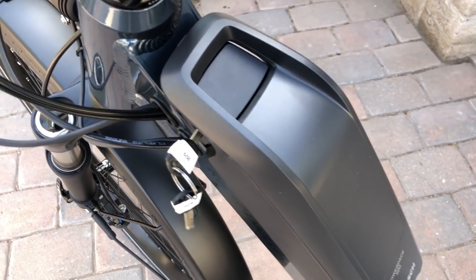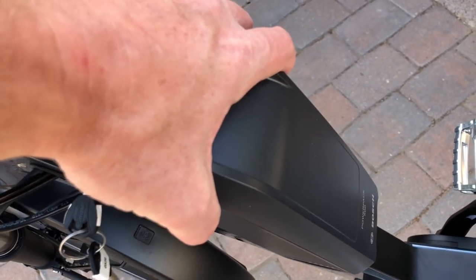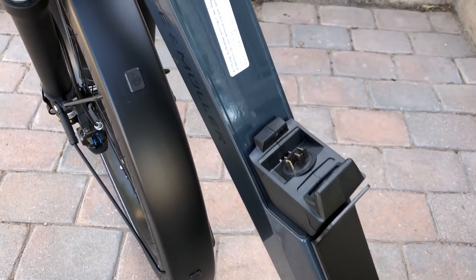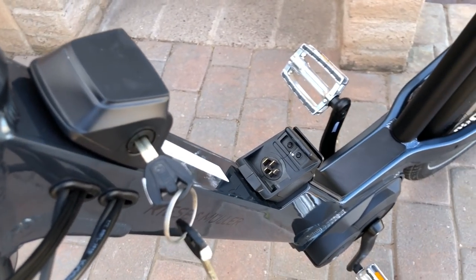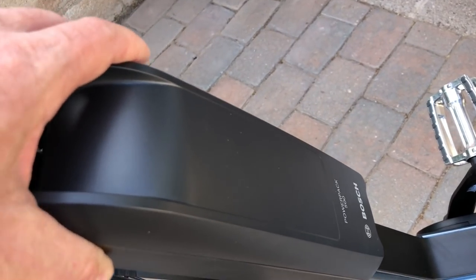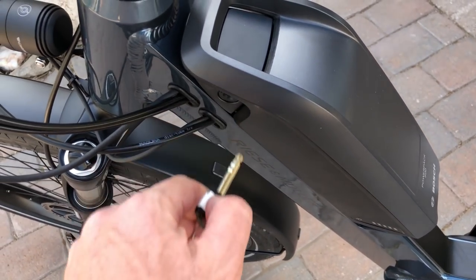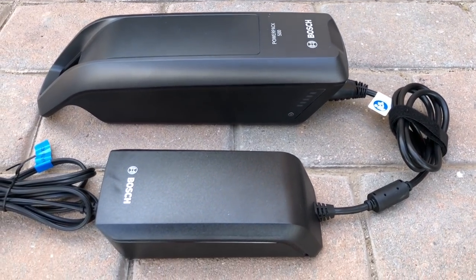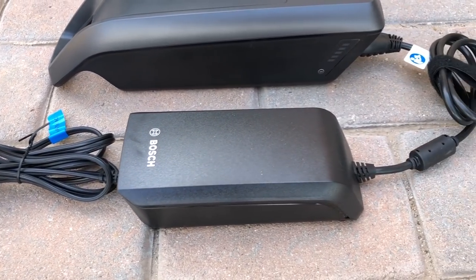Removing the battery pack is easy — just unlock the battery with one of the two supplied keys, then pull the battery pack up and off of the frame. You can see the connection points in the main frame; it's really built for that battery pack. Reinstallation is really easy: just take the battery, place it there, click it into place, and then take the key and you're good to go.